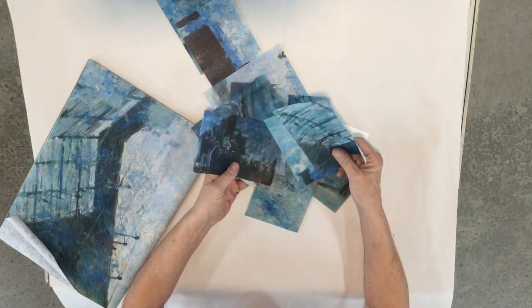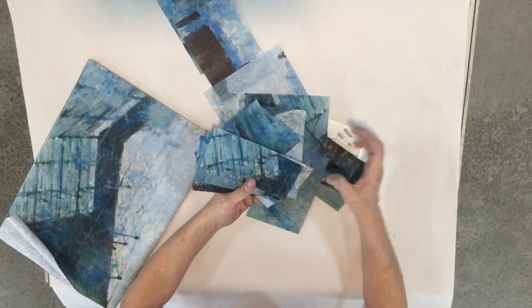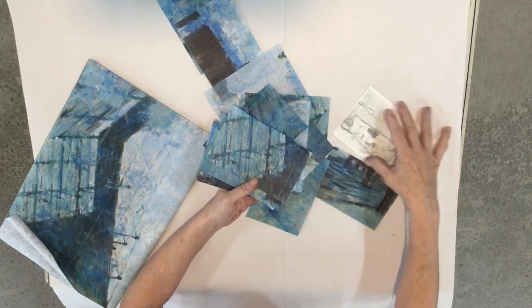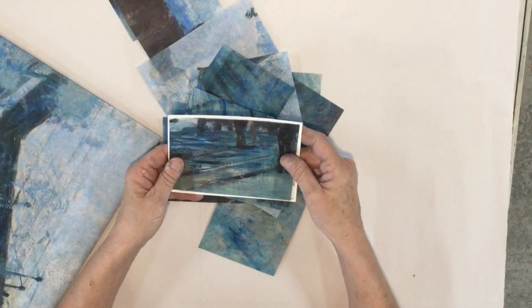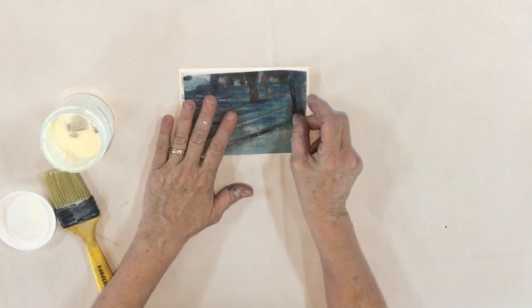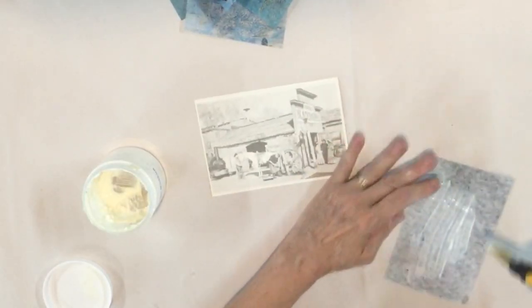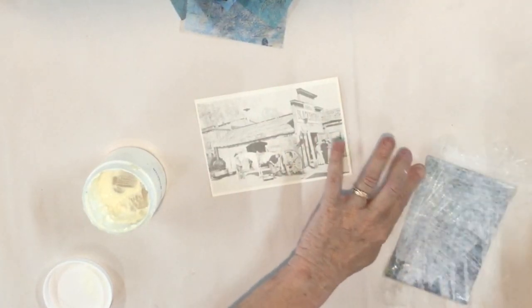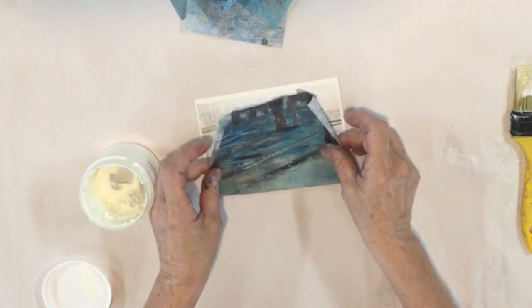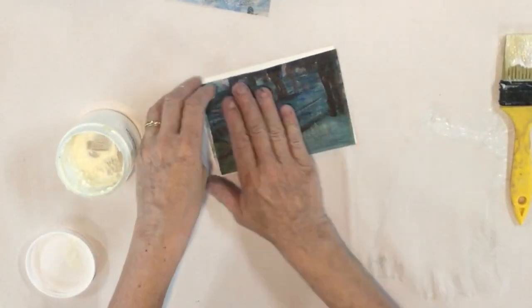I cut the paper into four by six rectangles and I'm going to decoupage a piece onto a heavier cardstock - specifically a postcard paper. I'm decoupaging this onto the front of the card. You could use any type of cardstock, greeting card, or anything you'd like. I really liked the postcard format, though I didn't cut this quite as large as the card, so I'll trim it down a bit.